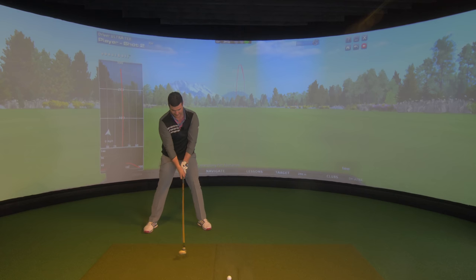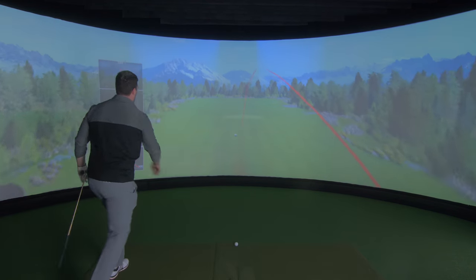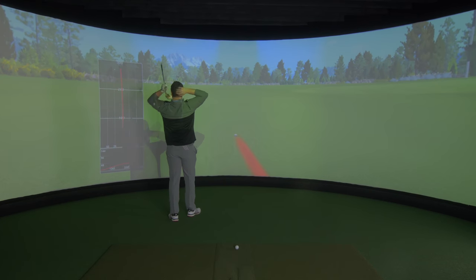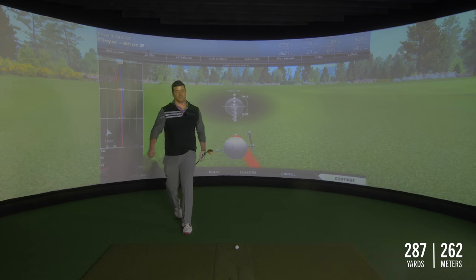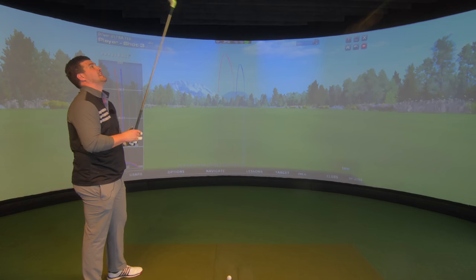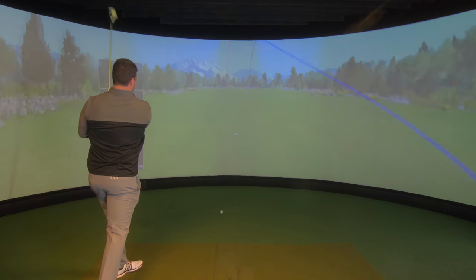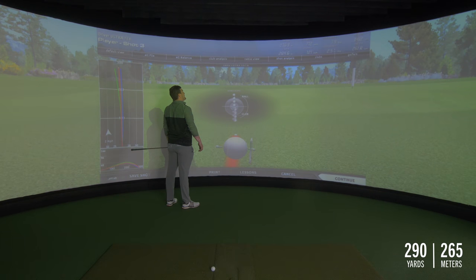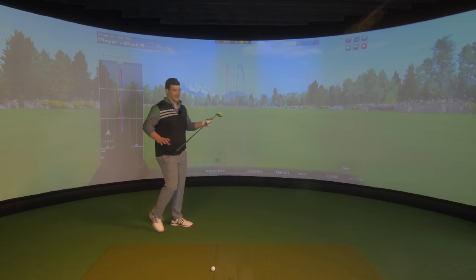Load and bang. Come on. No, it's nowhere near. 262 on the fly. Look at the club head speed, man. I'm not losing this. Go. 265. We've got this. We have got this.